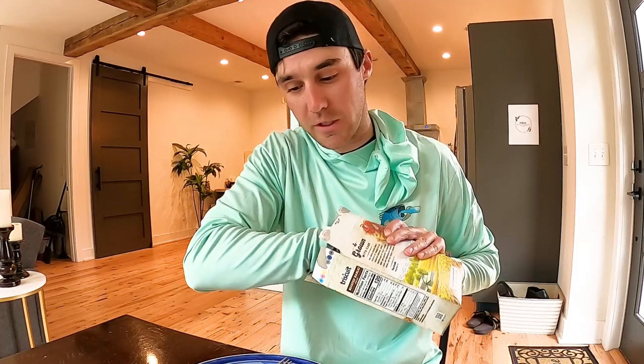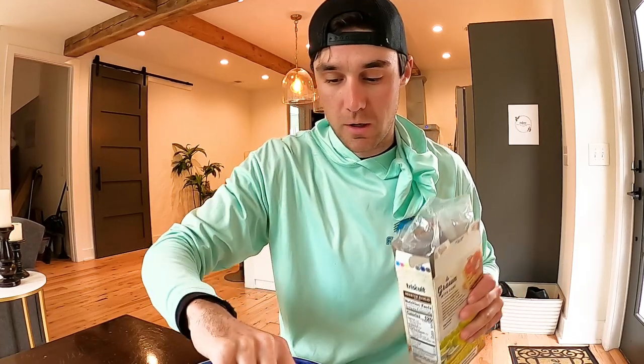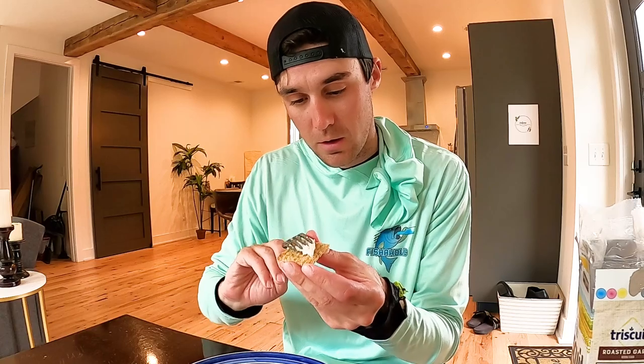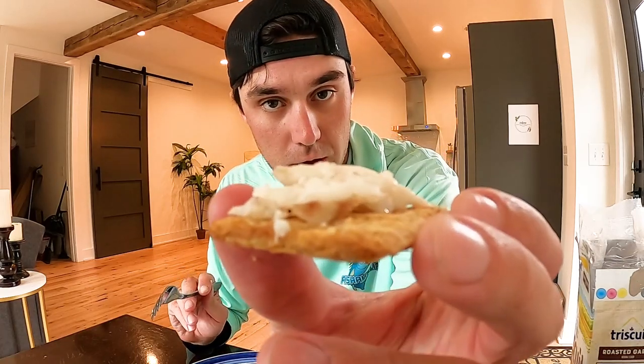Just like that, lunch is served — I'm excited! I also got some Triscuits here, which I love. Sometimes just take a little piece of fish, put it on a Triscuit just like that — roasted garlic. Really tasty!